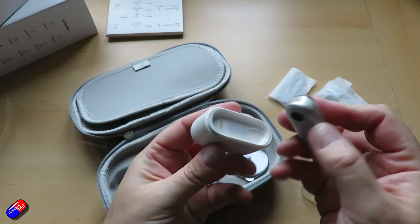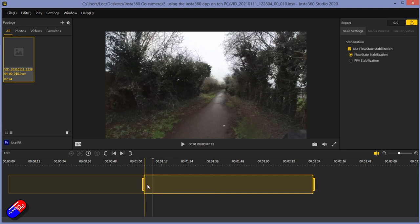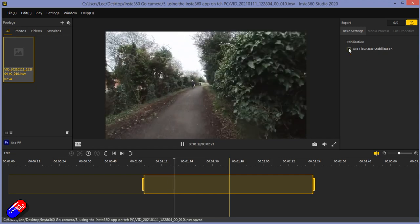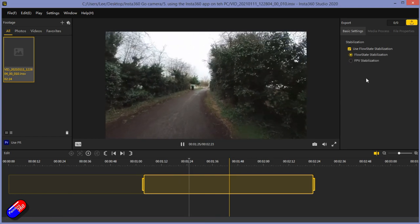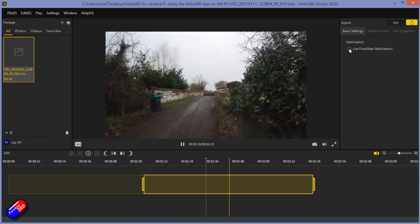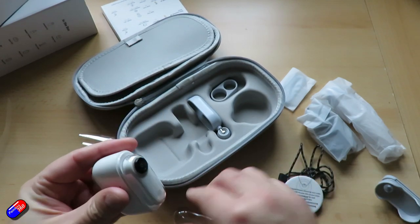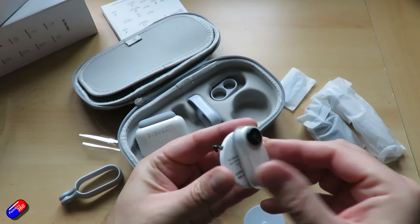Files from the camera are exactly as you'd expect from an Insta360 camera - not MPEG or AVI files. You need to import them into one of the Insta applications to process and create a usable video file. Those applications also allow you to add FlowState stabilisation, which is very, very good and does a great job of smoothing out bumps when walking. There are also cute features like timelapse, slow-mo shooting at 100 frames per second, and lots of other cool tricks perfect for short videos.